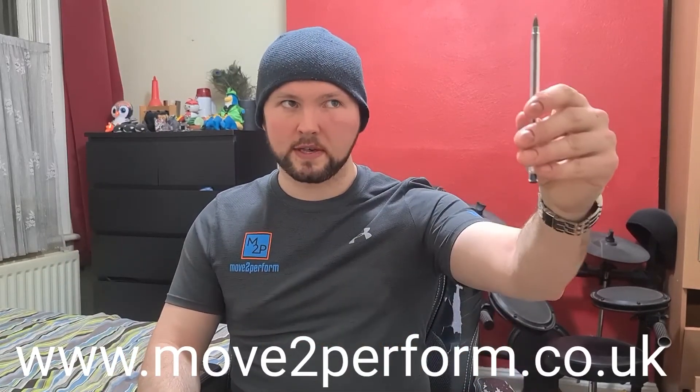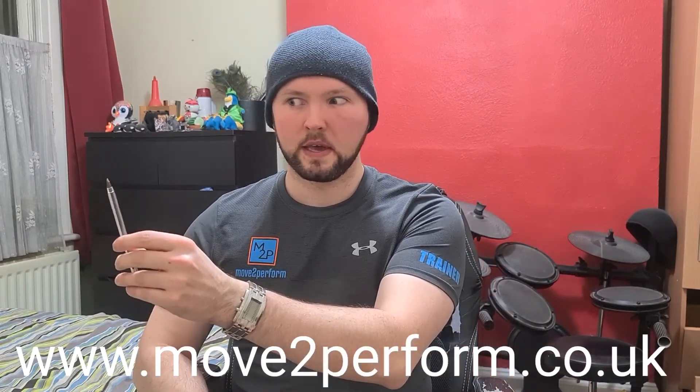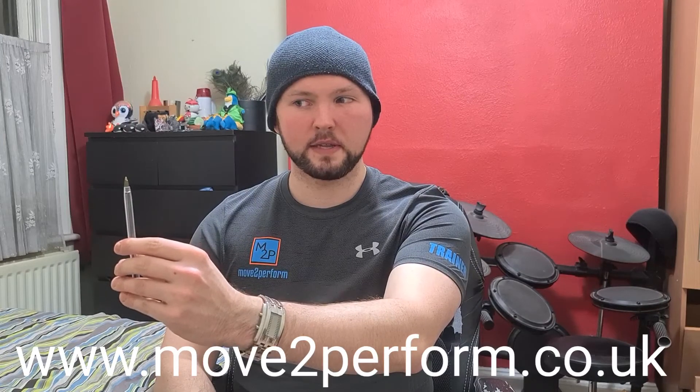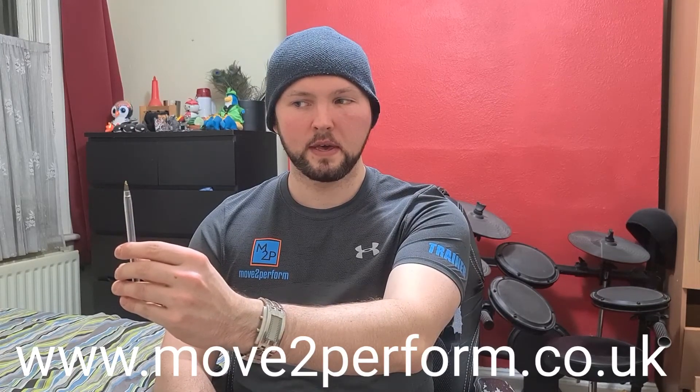If you want to take this a little bit further, at Move to Perform we try to train people's movement and help them improve their movement skills. You can also try this in multiple positions — keep your head still, bring the pen somewhere else, move your eyes without moving your head, and see in that new position whether it's better, worse, or the same. Can you hold for just as long? You might find one position where things start to freak out. You may be surprised — some positions work really well, some don't, and maybe one side doesn't work as well as the other.